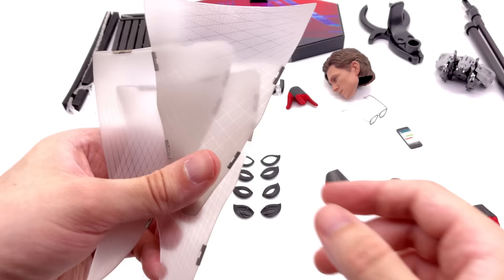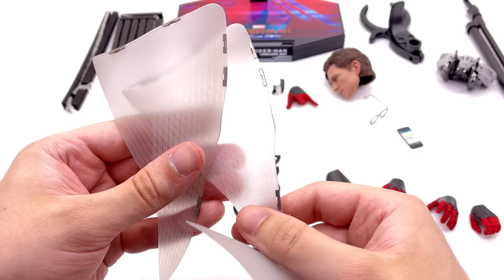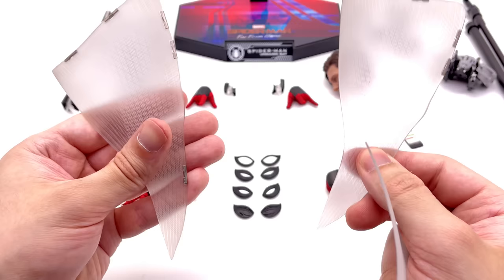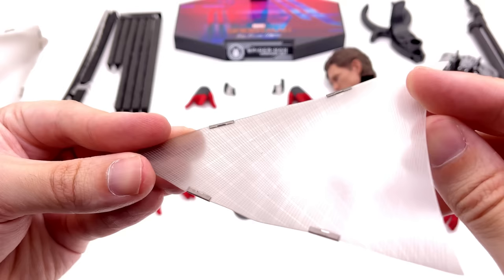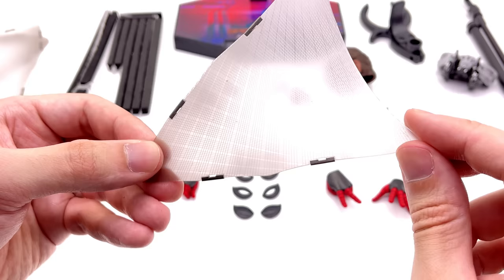He also comes with the web wing glider pieces — significantly bigger than what we got with Tech Suit Spidey. There are two that go under each arm and one that goes between the legs, kind of like a sugar glider. These are magnetic sections which magnetically attach to the suit itself, and the textural detail of the web pattern looks absolutely awesome. I'm super impressed with how these work — you'll see them on the suit a little later.